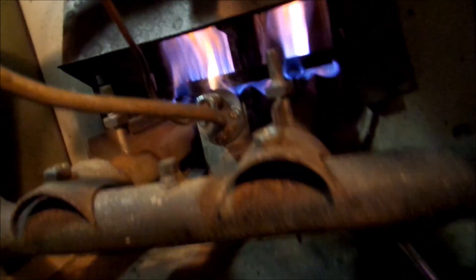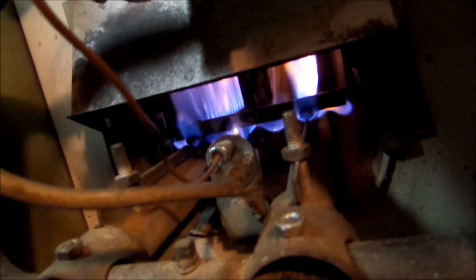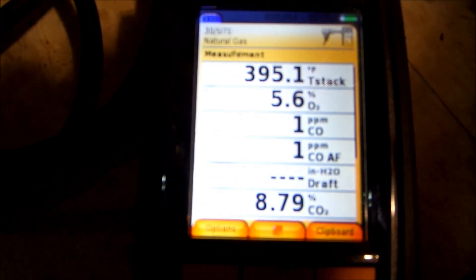I took my compressor and blew everything out — all the pilot assembly work and lines and whatnot. You can see all the black soot that came out. That cell right there is the one that was over 3,000 parts per million.